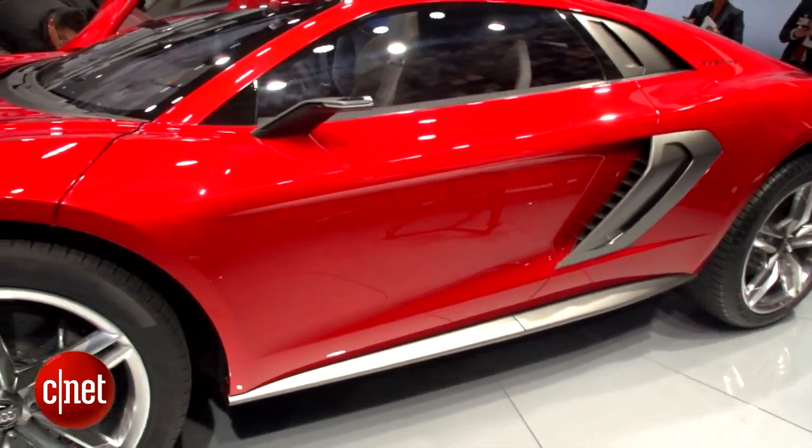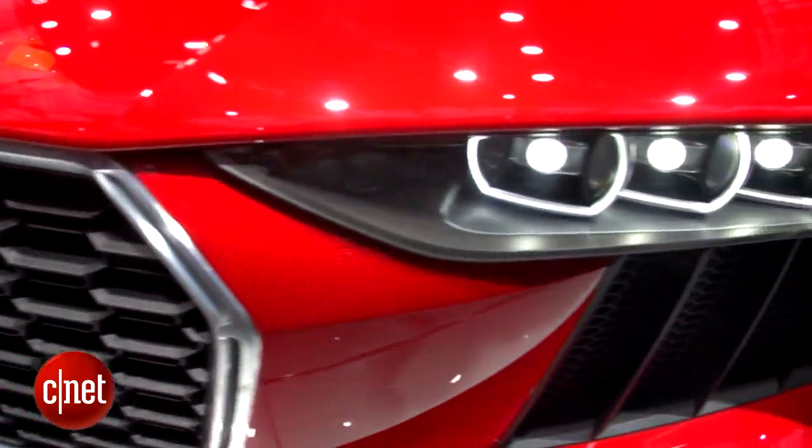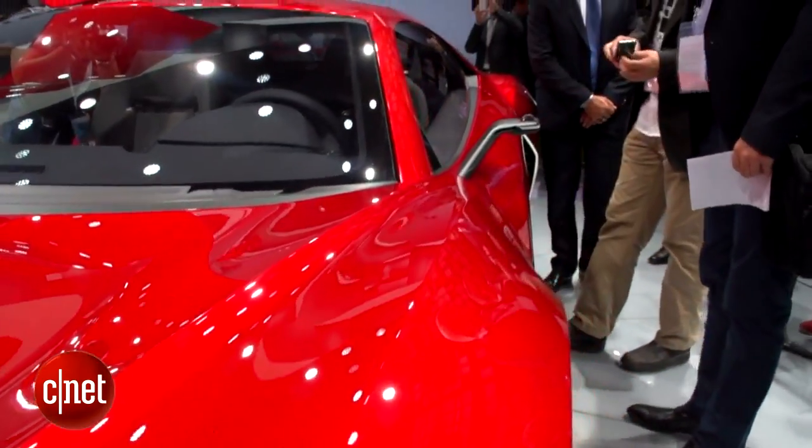It's got some very flowing curves, and a lot of hints of what I think the next R8 is going to start looking like, particularly in the headlight design and in the smaller side blades that you've got on the sides.